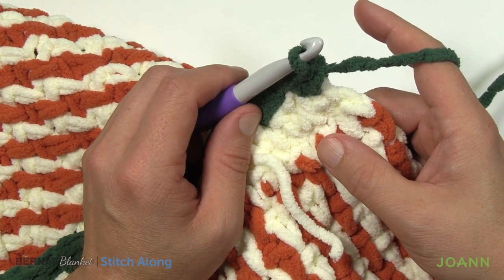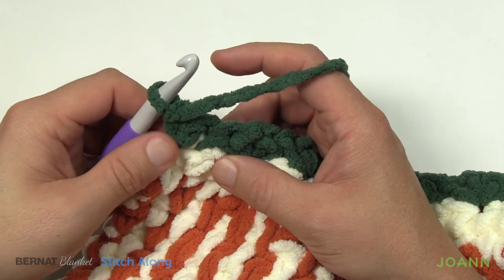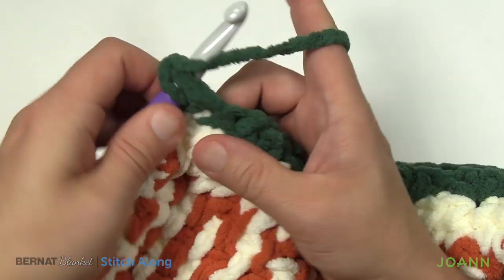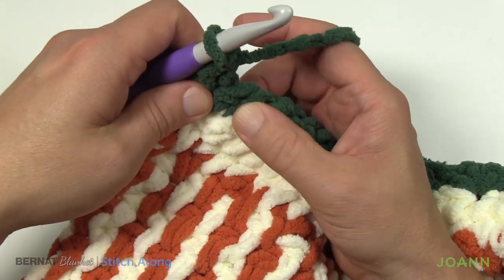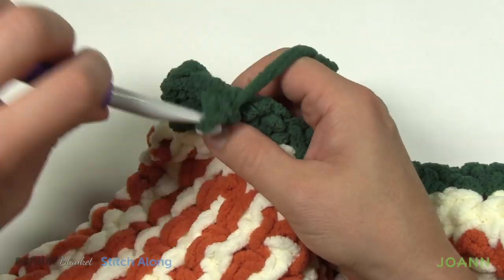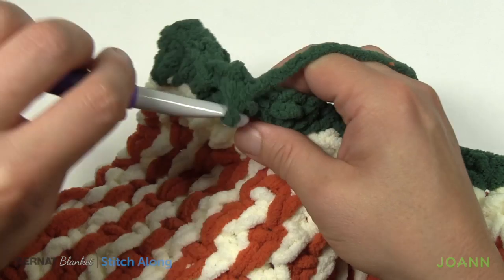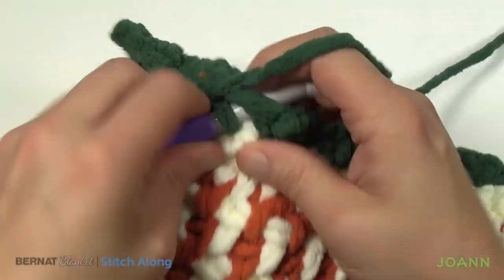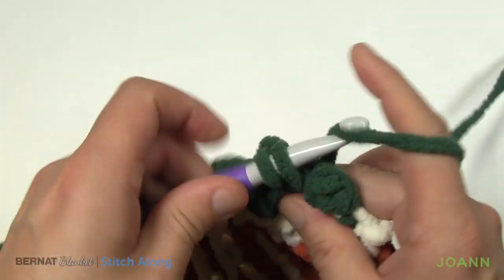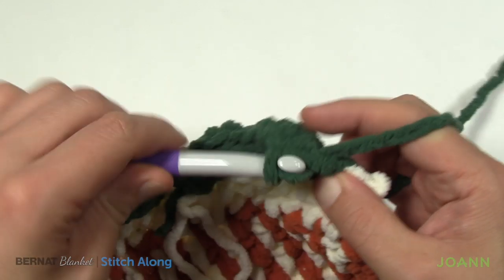Now turn your work and move up to setup row number two, continuing to use the Deep Sea color. Chain up one and put one single crochet in the top of the first stitch — it's considered the middle because it's a half. Then just reach to the gapping space in between where two span over and put in three single crochets there. Keep doing that across — putting three into each one of those gapping spaces. At the end, the last gapping space before the end has three, and then you reach to the very last stitch and put in only one single crochet.